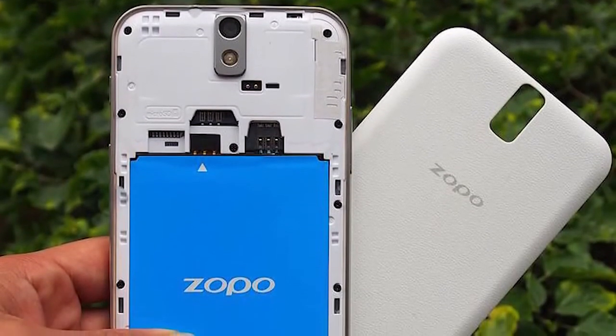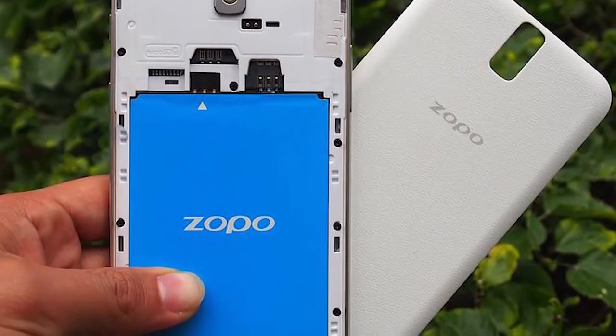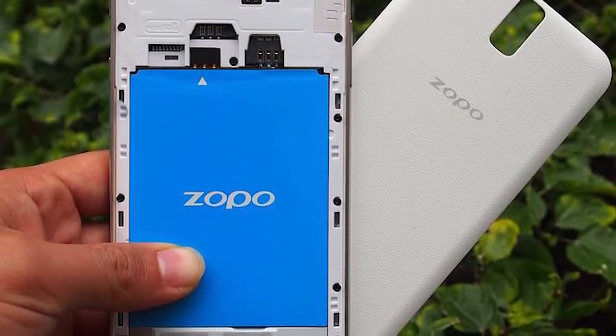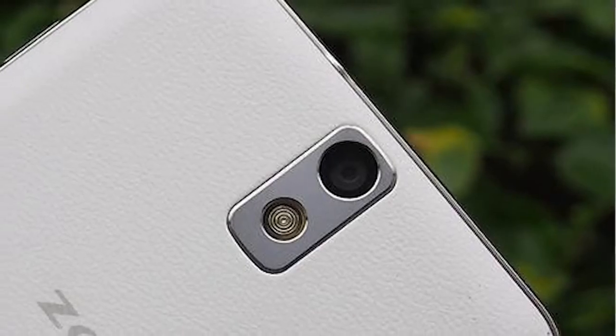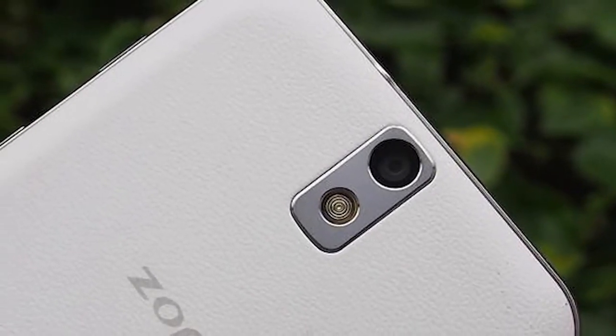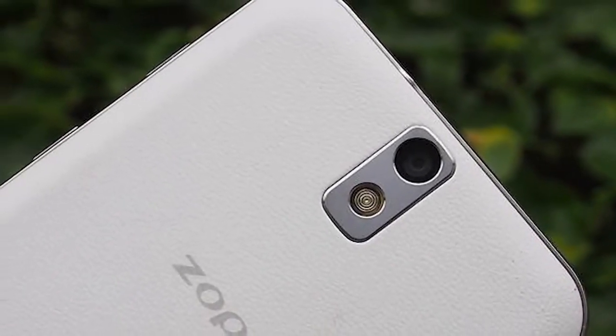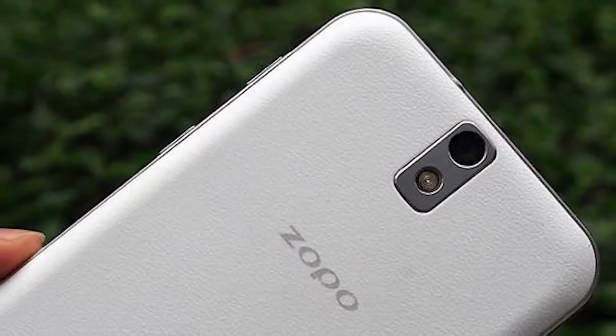To power this processor, GPU, and huge bright screen, we've got a 2400mAh battery which Zopo say is going to give you a standby time of about 270 hours. We've been pretty impressed with the battery time that Zopo phones have provided in the past, so it'll be really interesting to see how long it actually lasts in real-world use.